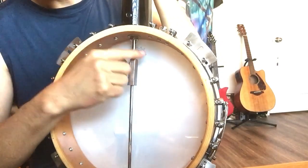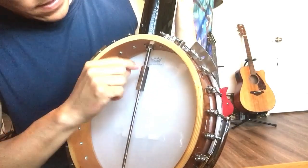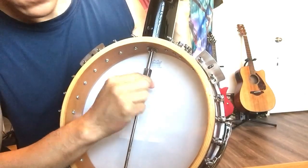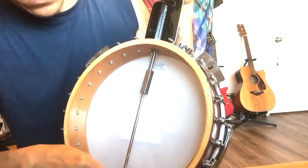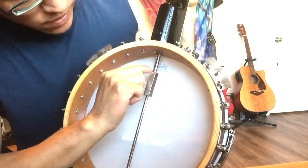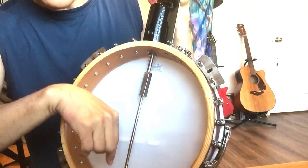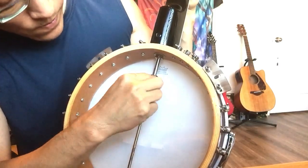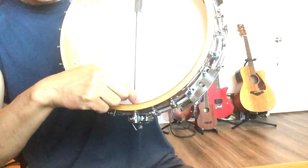Looking at the thread here - I can see the thread direction on this rod. The thread goes upward this way. That means if this thing is turnable, if you turn it clockwise, the rod will go up. That's the same as loosening one screw and tightening the other - the action gets lower. So if I want the rod to go down to raise the action, because the thread goes upward, I need to turn it counterclockwise with a wrench.